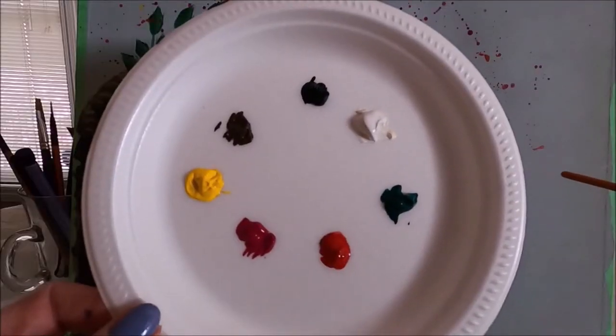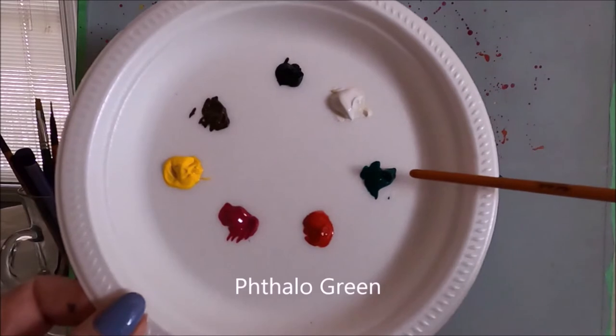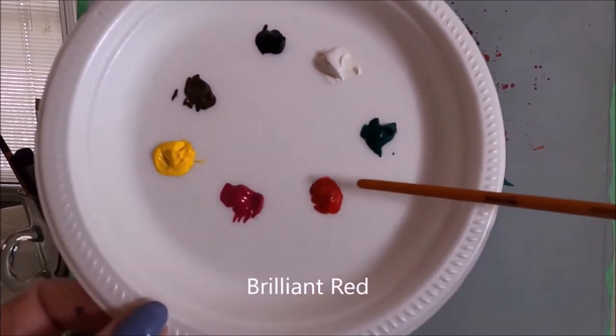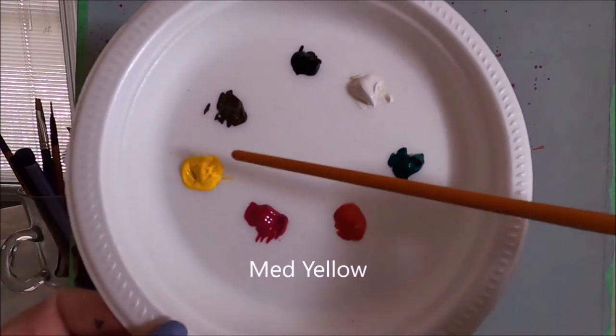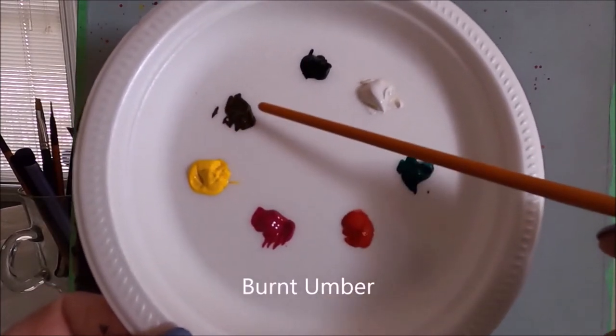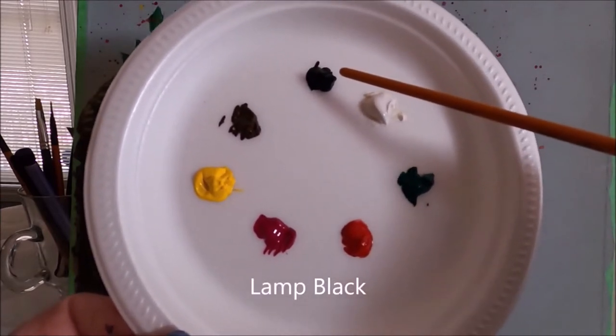The colors that I use are Titanium White, Talo Green, Brilliant Red, Magenta, Medium Yellow, Burnt Amber or Brown, and Lamp Black or Black.